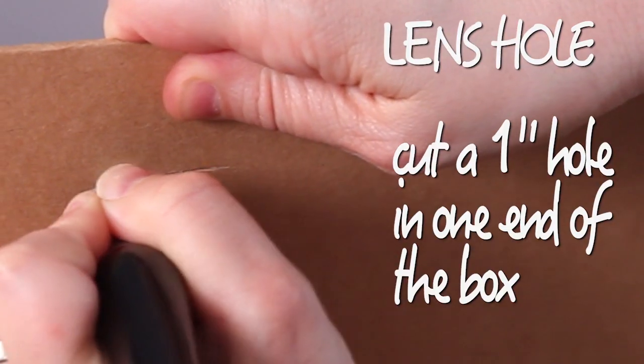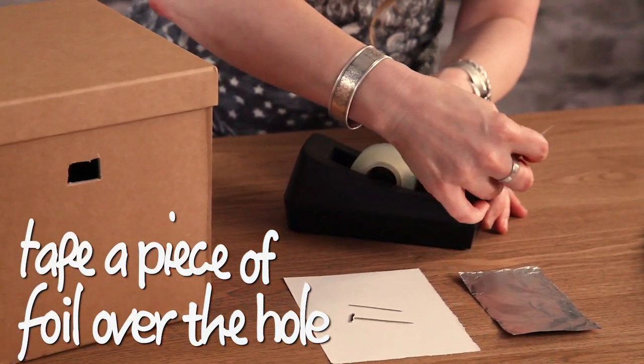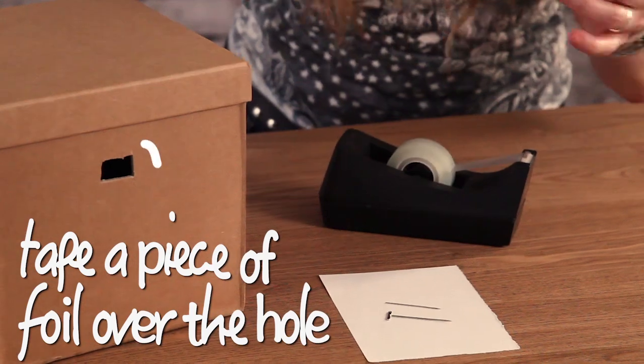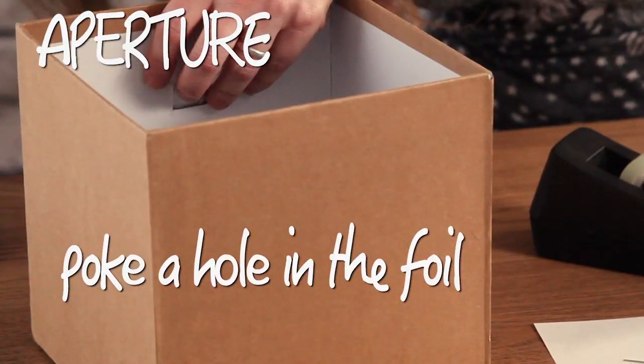First, we're going to cut a small hole in the box about one inch across near the top. Next, we are going to cover that hole with a piece of tinfoil. Then we are going to poke a hole in the tinfoil right in the middle. The pinhole is going to be your aperture — that's how the image of the Sun is going to project on the inside of the box.